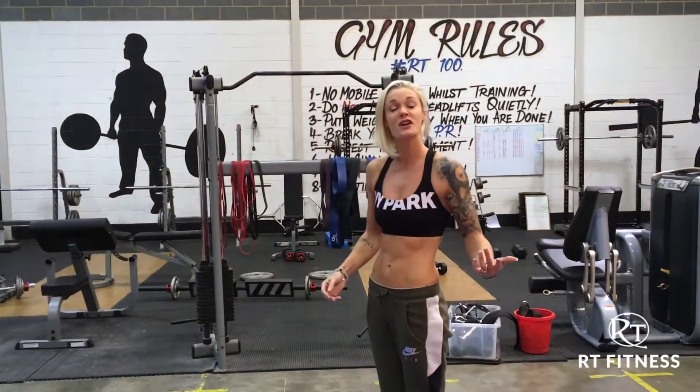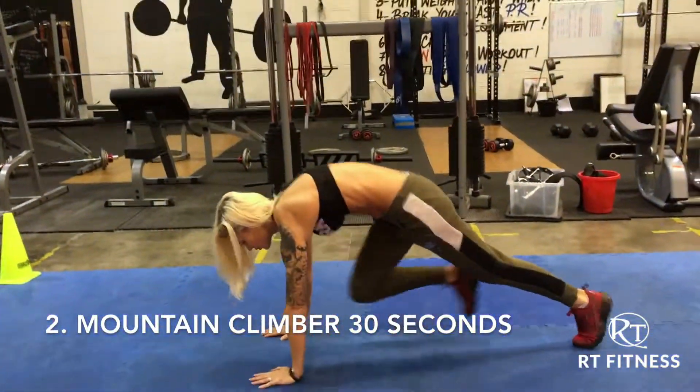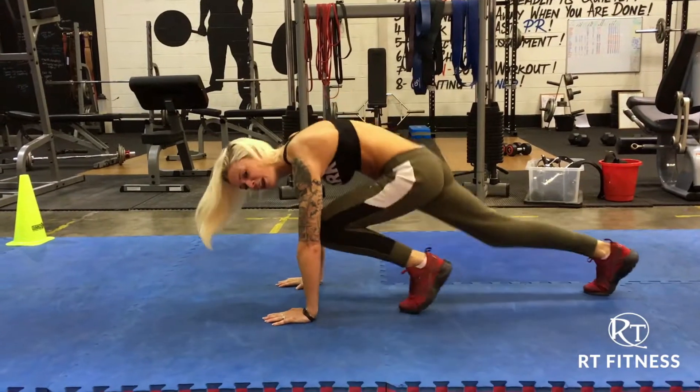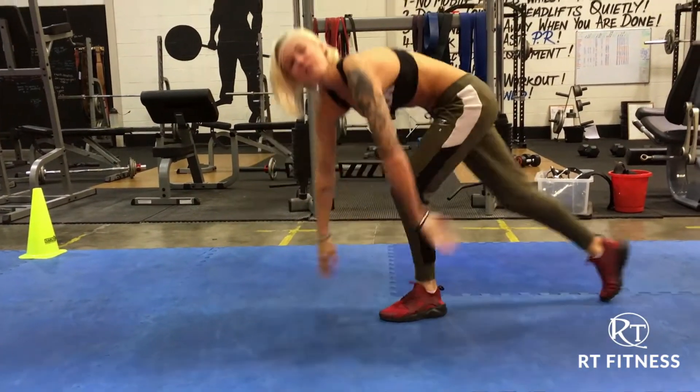Then you're going to go straight into 30 seconds of mountain climbers. Hands underneath your shoulders and you just want to jump your legs out and back. 30 seconds.